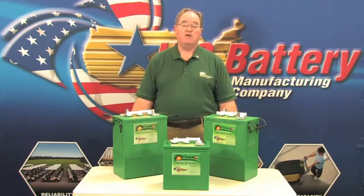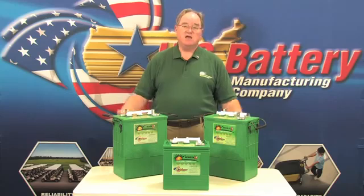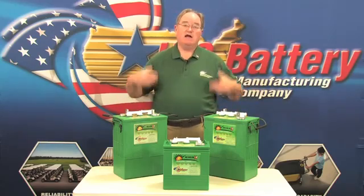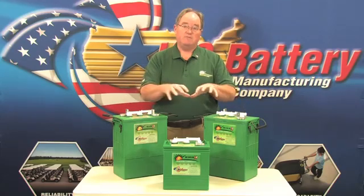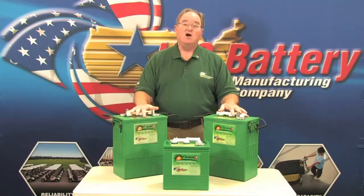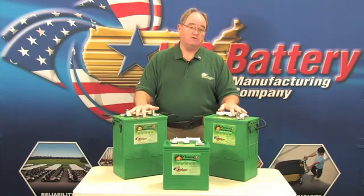What can happen during that overcharging is those particles get circulated in the electrolyte during charging, and they can settle on top of the battery. Once they settle on top of the cells inside the battery, they can come together and actually reactivate, cause a short, and cause premature failure.